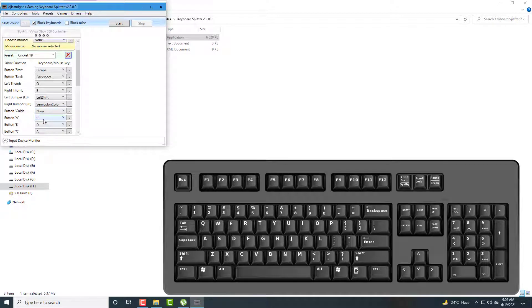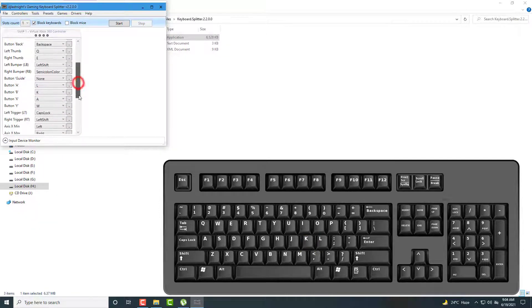For button A on Xbox, I set on keyboard — S is already set, so I set L. For button B, D is already set, so I set K. For button X, I set I. For button Y, I set J. You can press the keyboard key to quickly set it and find it from the list — just press the key and you will find it, avoiding scrolling through lots of keys.